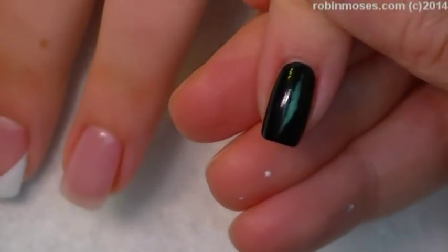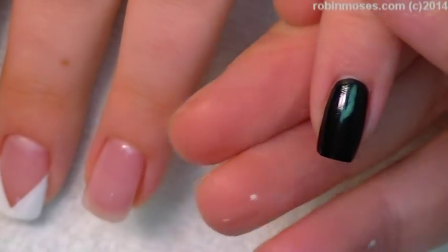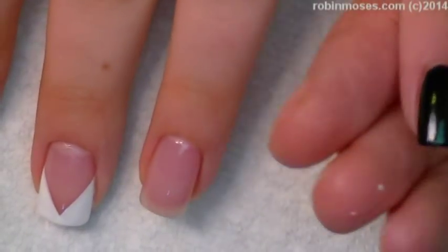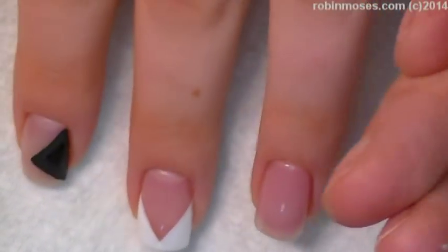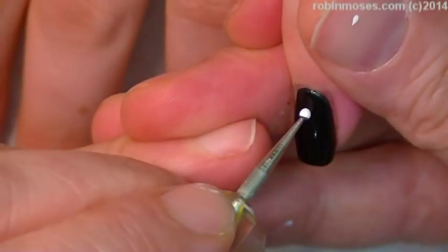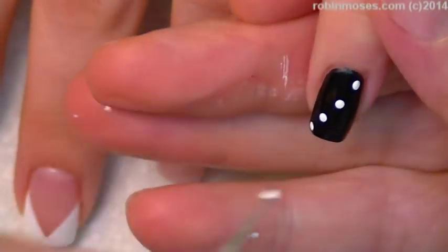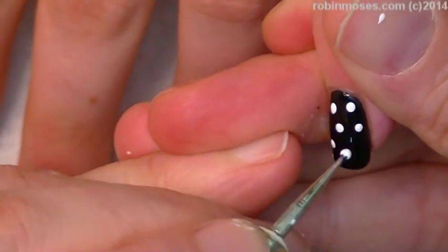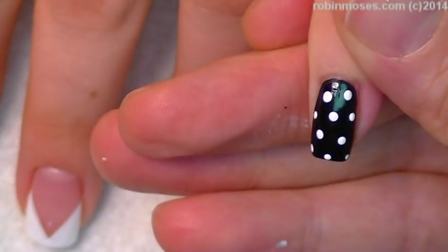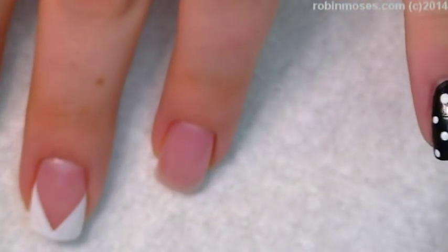I'm going to do a Robin Moses mash. On this black one, I'm going to do dots using my dotting tool or stylus. Dotting with white. And this is going to be just a black and white design that's mashed up and really cute — not red and green for Christmas.